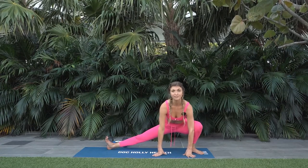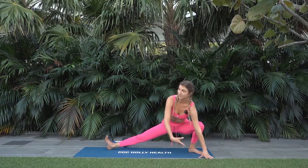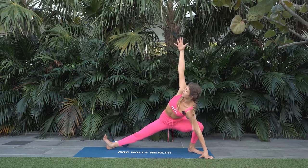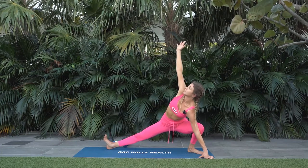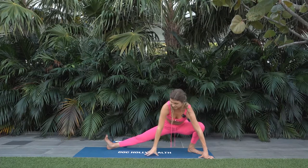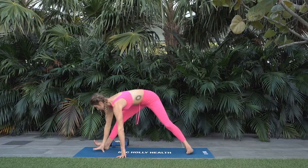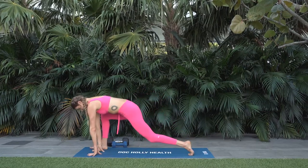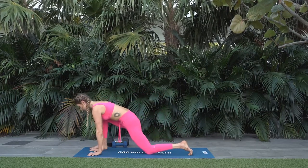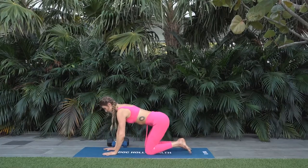Engage your lower belly, lift your heart. Then we'll twist: take the left fingertips out wide, inhale, twist the right arm open to the sky, getting into that mid back full body mobility. Exhale, release. Look to the front, crawl your way there, turning all ten toes to the front of the mat. Lower down the left knee, lower down your hands and take the right knee back behind you into tabletop.